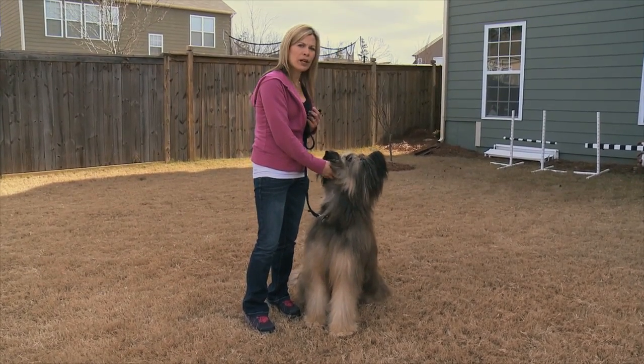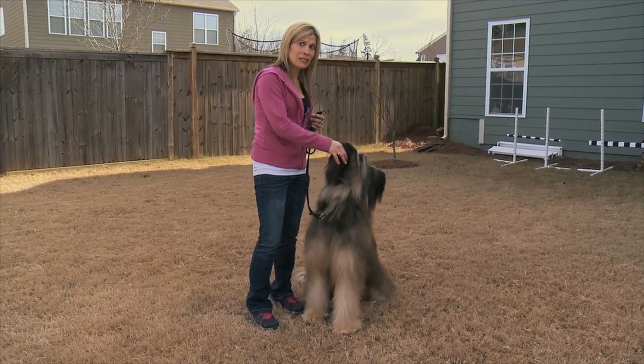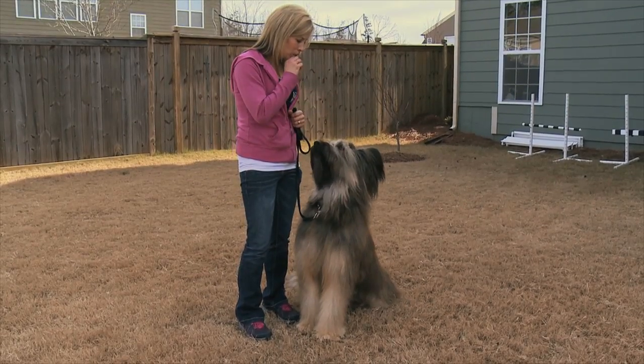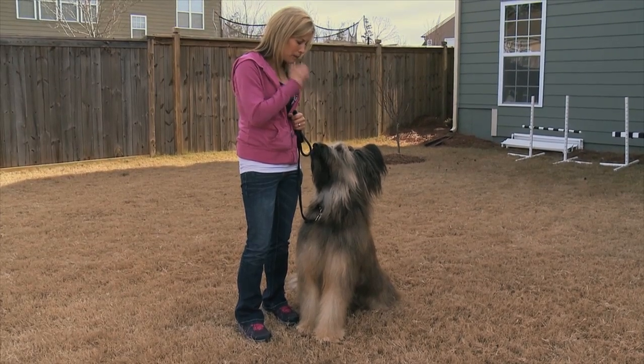I want to do this and work up to eventually 30 seconds of watching. It might take you a couple weeks to get there. Norman, ready? Watch. Good watch. Good boy. Play ball.